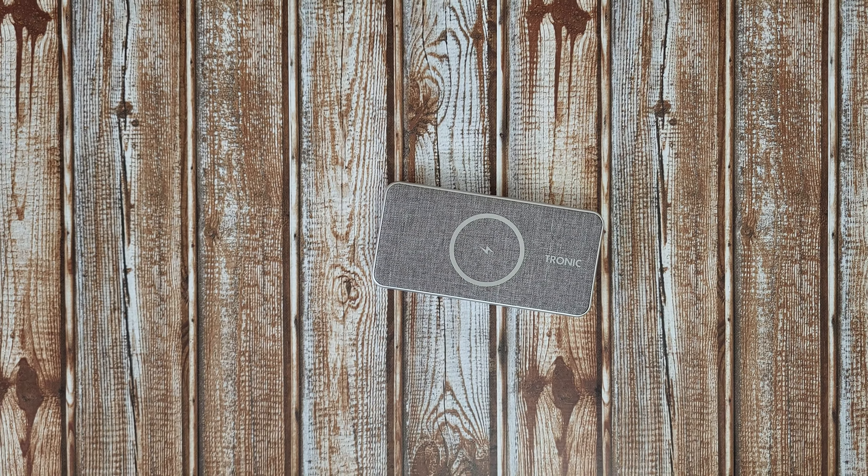Let's try charging the Samsung smartwatch. Nothing happens — the blue dot turns on for a moment but it doesn't charge. Samsung smartwatches need their own dedicated charger.